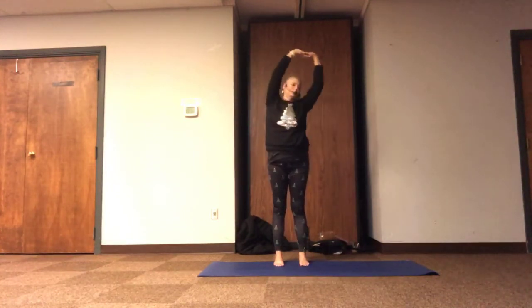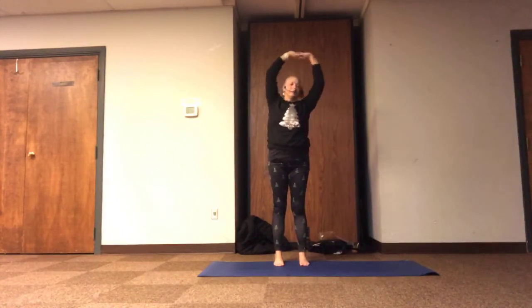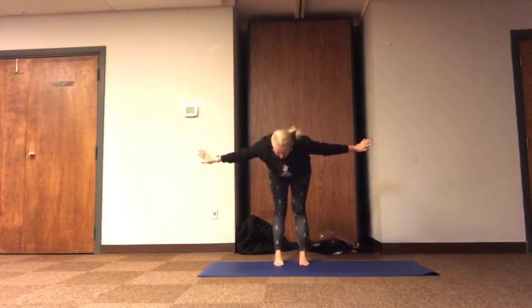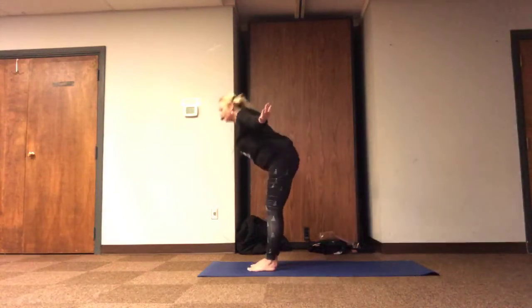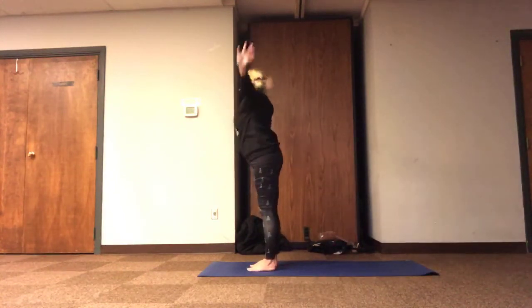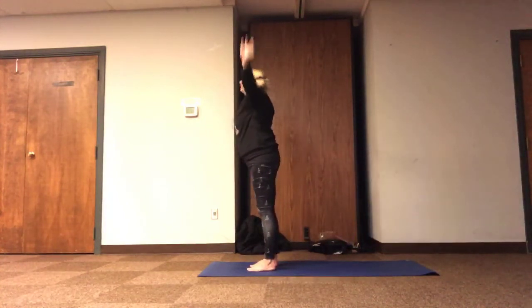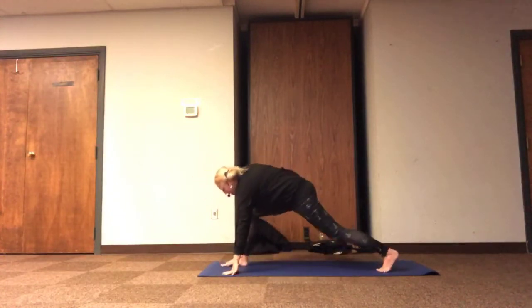And then back to the center, lifting on the inhale, exhaling to airplane, inhaling, reaching tall, exhaling, airplane — do a couple more, lifting and hinging, lifting, and then diving all the way down. Let's send the right toes back behind us, relaxing the back knee and toe.